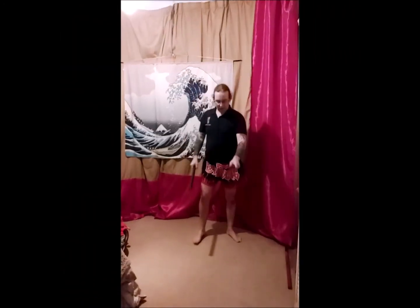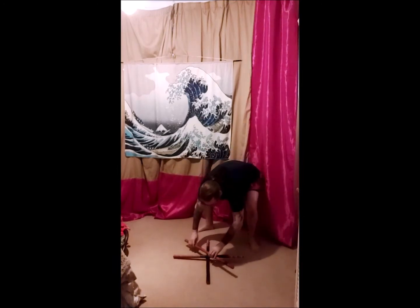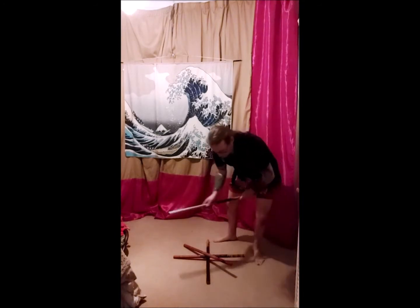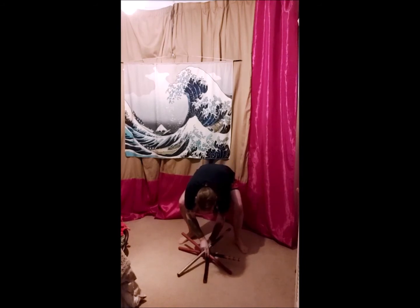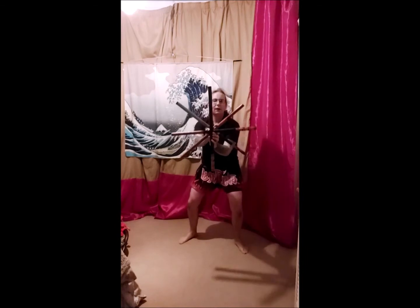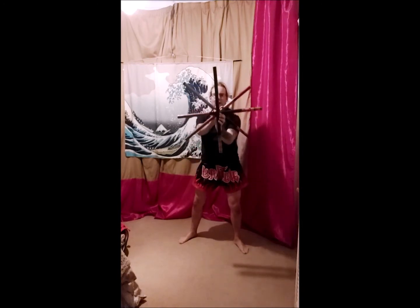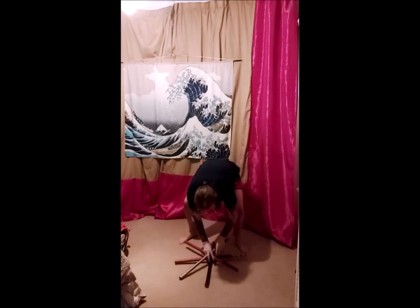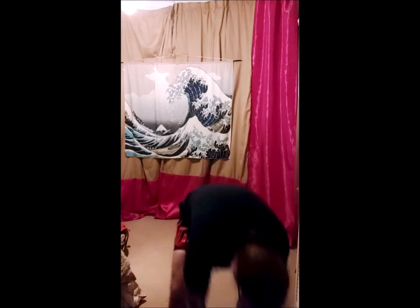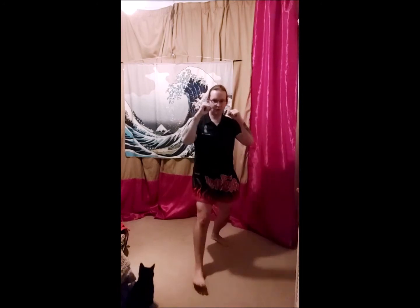We're going to work on a star pattern now. So if you can imagine that shape on the floor - if you've got any masking tape you can do it, but we all pretty much know what a star shape is. If we start off at the middle of the star, hands up in guard, we can step forward and step back to the middle.